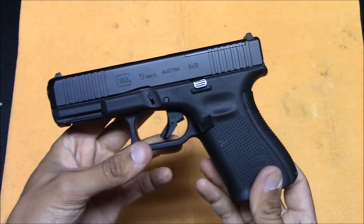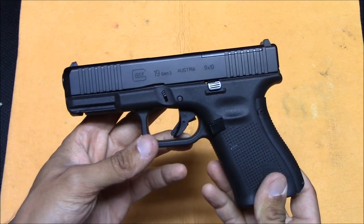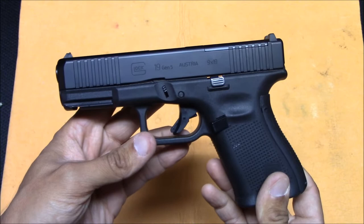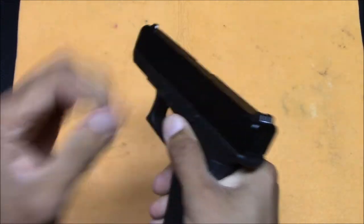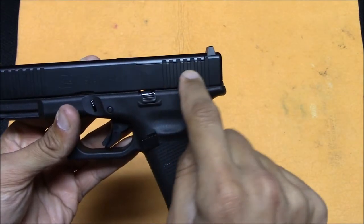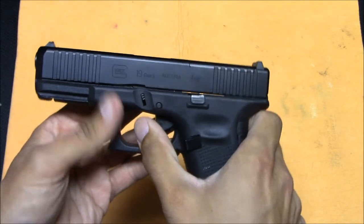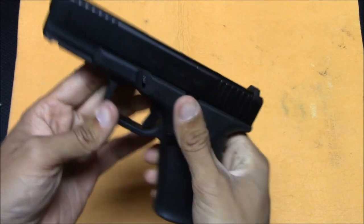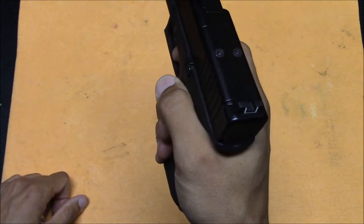For a Glock pistol, to take the gun apart you must pull the trigger. For some people that might be disconcerting or uneasy — why am I going to pull my trigger? But it's just something you have to do. The reason is there is a sear in the frame that's physically holding on to the striker in the slide, and the sear pulls it back and lets it go, kind of like a slingshot. So to take the gun apart, you basically have to pull the trigger while making very sure it's unloaded, and it's a good idea to point in the safest direction possible.